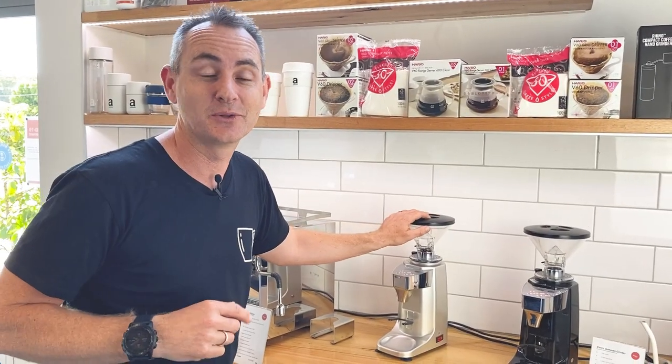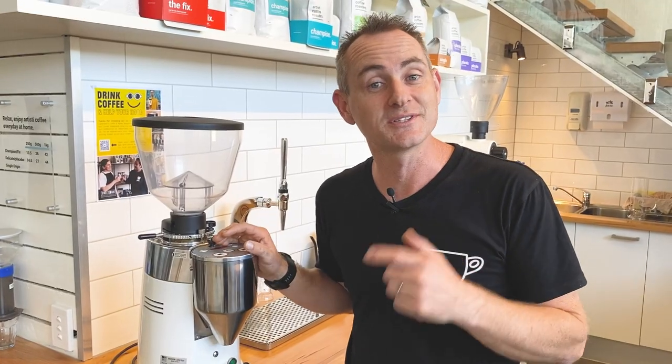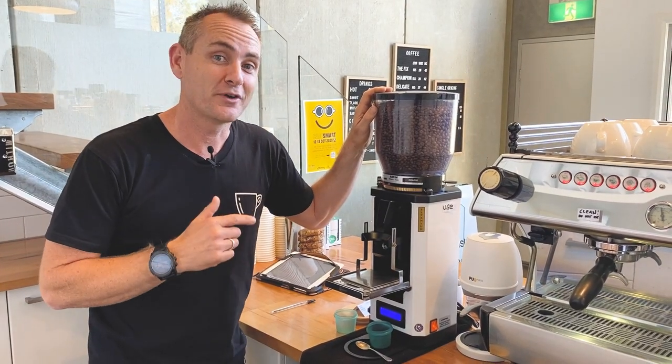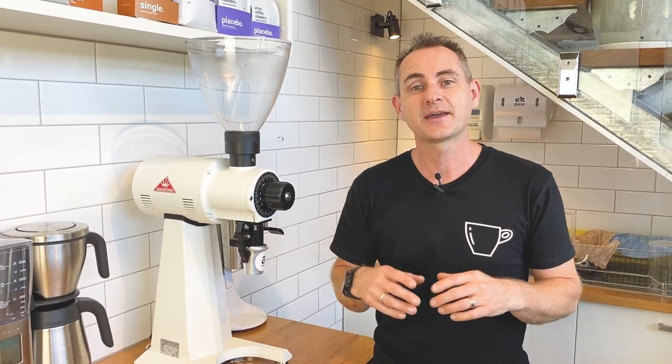Domestic grinder with a 56mm flat burr blade, commercial grinder with a 63mm conical blade, specialty commercial grinder with a 75mm flat burr blade, deli grinder with a 98mm flat burr blade. What does that all mean? Hang about and I'll tell you all you need to know about grinder blades.